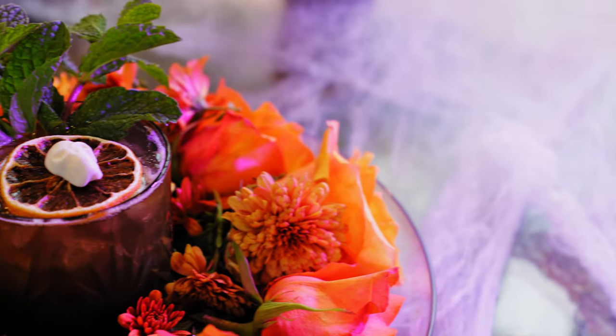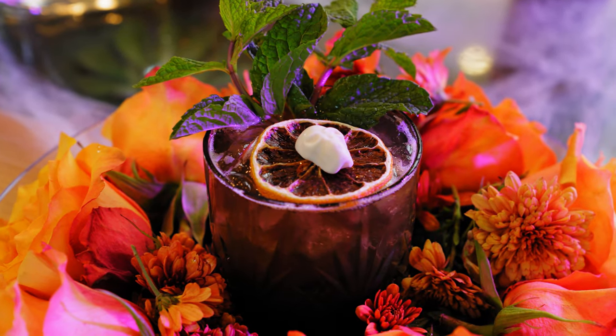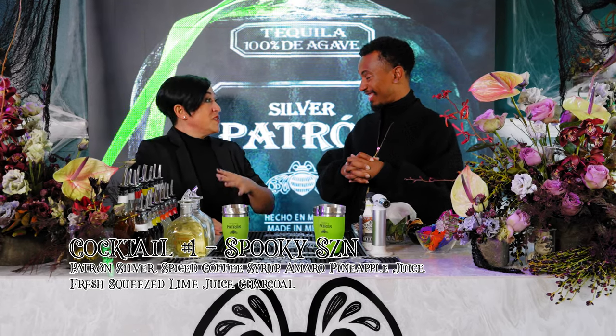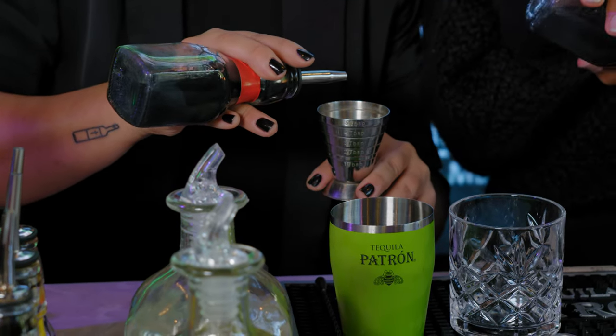So the first cocktail is going to be a variation of a margarita. Margarita is like one of the staple cocktails of Patrón and tequila and everything. So we're going to flip it all over the place — we're going to do an amaro, we're going to do pineapple juice, all kinds of stuff with it. So let's go ahead and grab your jigger; we're going to measure everything. That's pineapple juice — it has a little glitter, a little black charcoal in it. It's my secret pineapple juice.